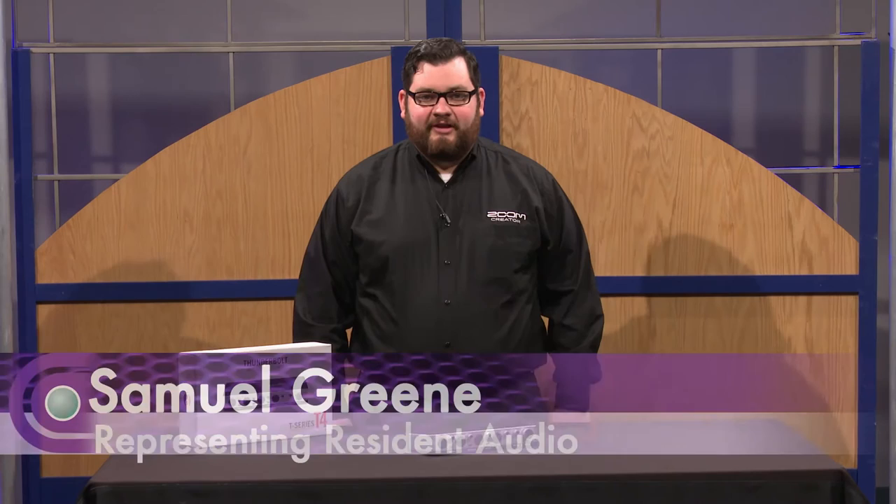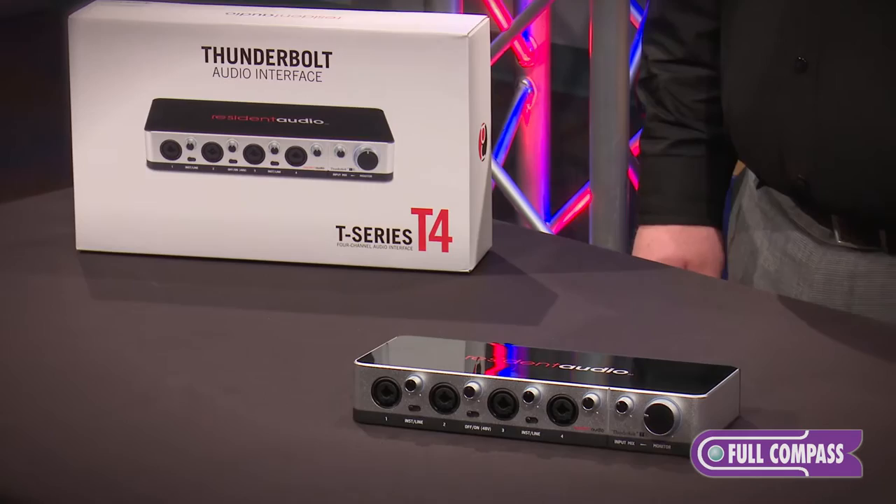Hi, my name is Samuel. I'm from Zoom North America, and I'm here at Full Compass today to talk about the Resonant Audio T4. The T4 is a 4-in, 4-out Thunderbolt audio interface.